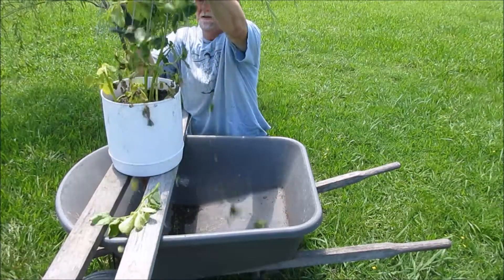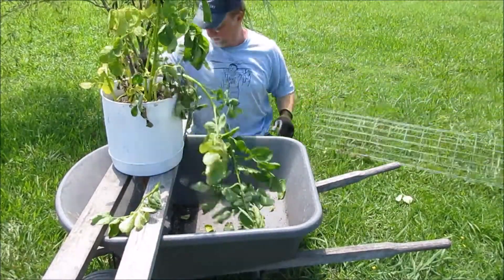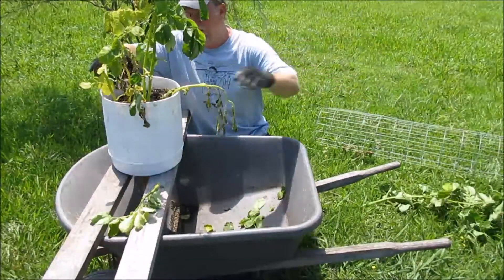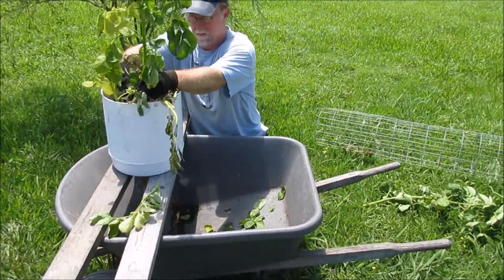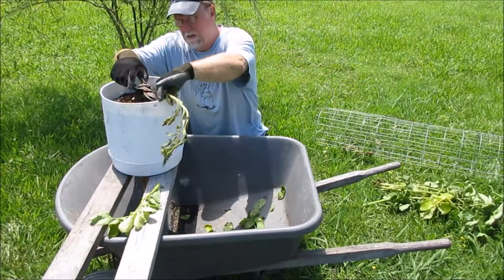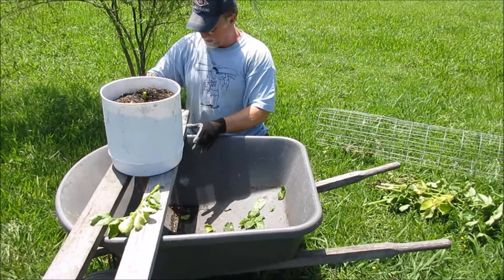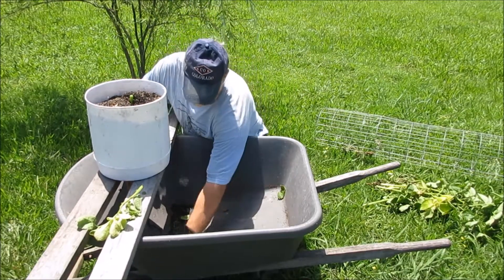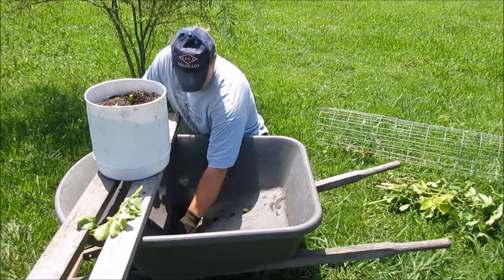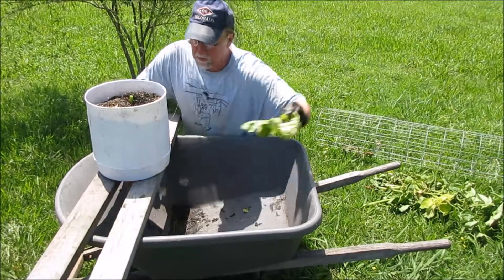Let me remove the cage and trim and get after it for you guys. I just did a video on this cage system — I love these things. I'll remove the foliage so it's easy to dump and clean out, and reuse the rice holes that it grows in if I want to.